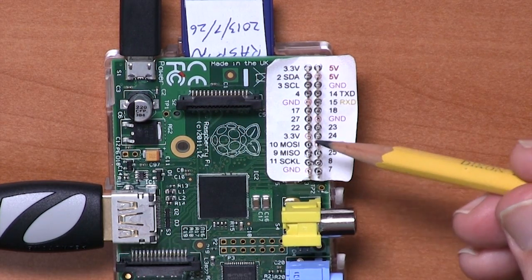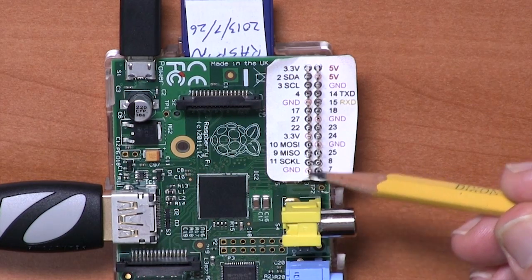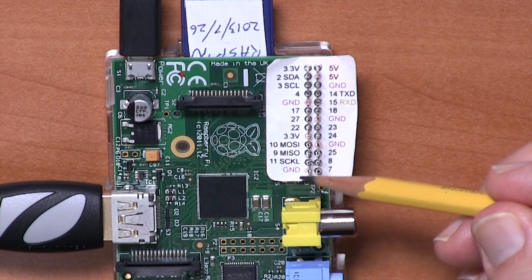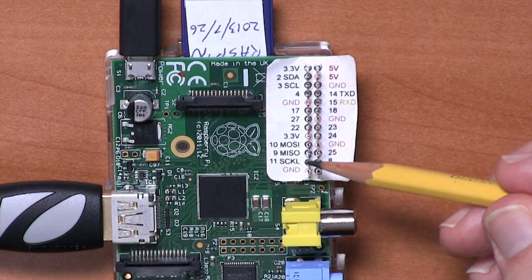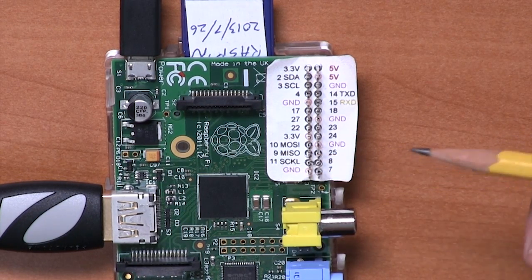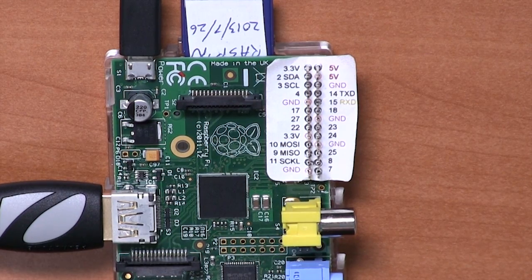On this side of the board, we have more GPIO pins. But three pins near the bottom — MOSI, MISO, and SCKL — are for the SPI bus, which is a different type of peripheral bus that you can connect various types of displays and other things to. They can be used as general purpose I/O pins, but if you're using the SPI bus, they have dedicated hardware behind them that will interface with SPI devices.